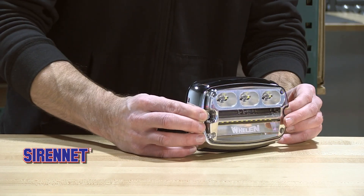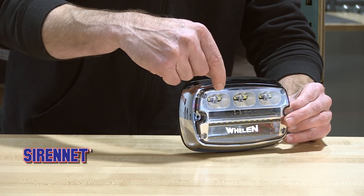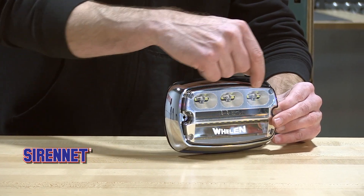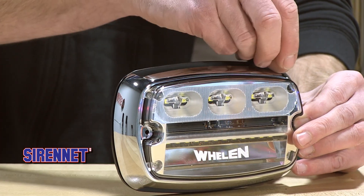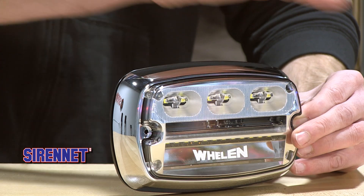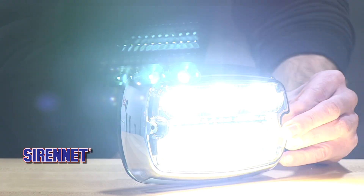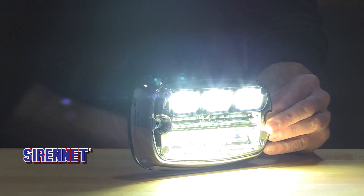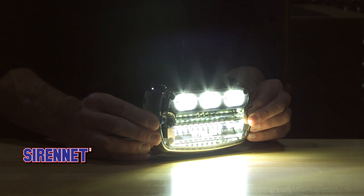Such a nice light. As we go in here, you can see there is a difference in the way the reflector and optics are designed between the top and the bottom. The bottom is casting light out and downward, while the top section is stretching it more forwards and to the sides.